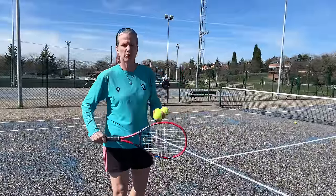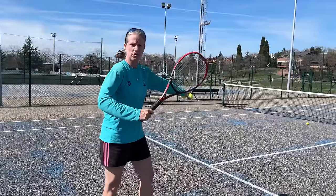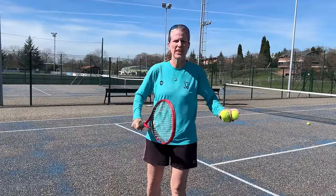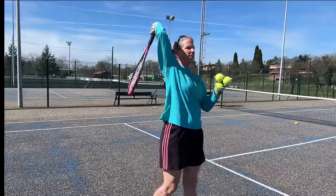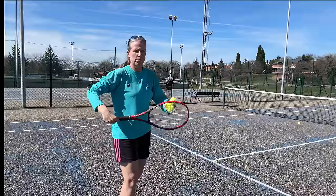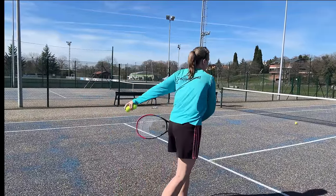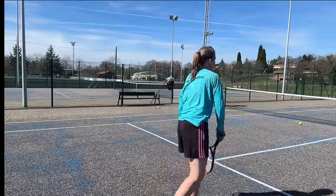The first step to fixing that is to be aware of it. As I always do with technical changes, I go from very simple to more complex. So get into mid-court or just hit towards the fence — I don't care where you're hitting the ball. Start in the loading position and then hit up, working a little bit slower step by step, maintaining the proper grip.